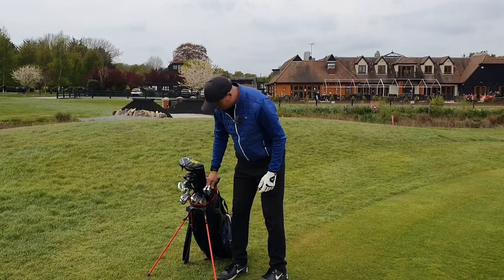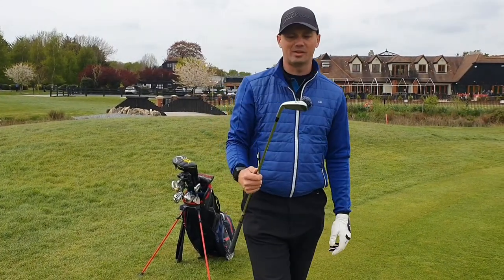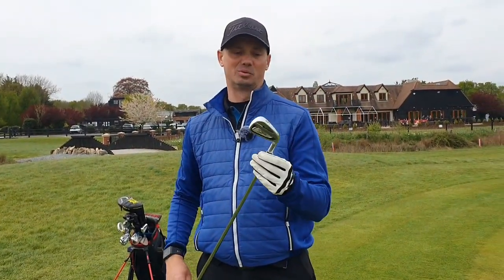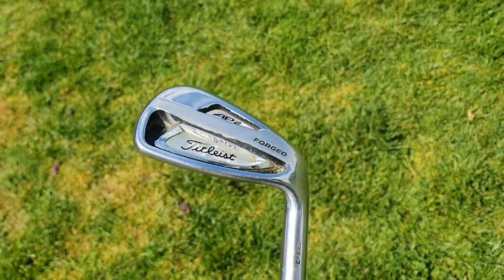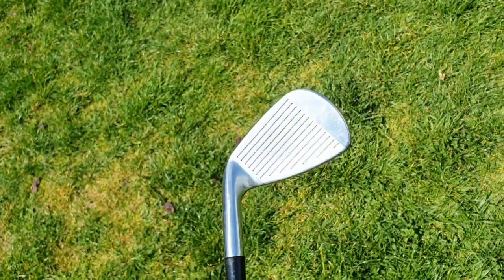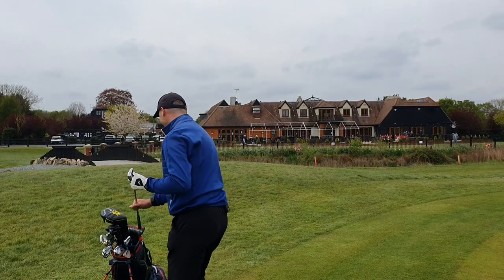I'll go over to the irons. The irons are Titleist AP2 714, they are second hand — I bought them second hand, I can't afford new clubs. I've got four to pitching wedge on these and I like them. They are painful when you don't hit the middle, which happens.